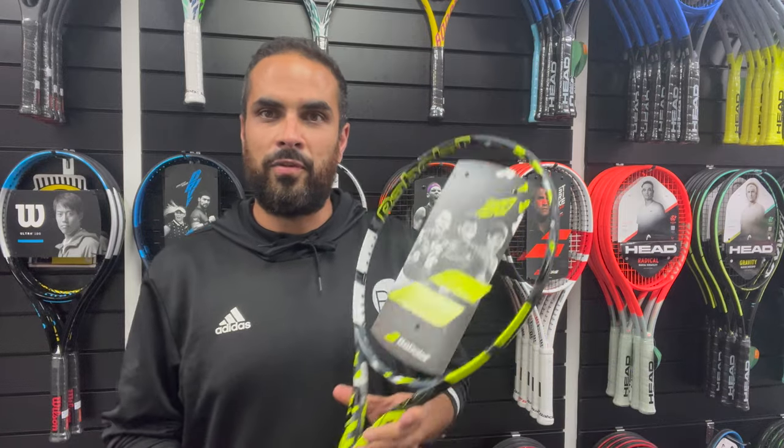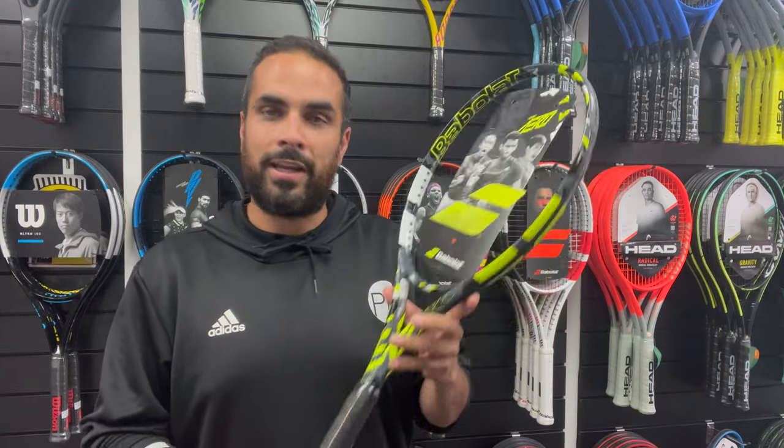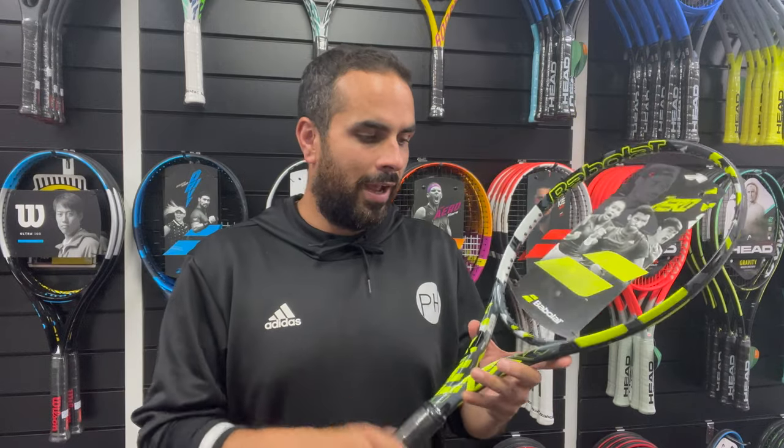Hi, I'm Joe from PH Tennis and today we've got the new Babolat Pure Aero 2023 — a hugely popular racket so we're really excited to have a look and have a go.